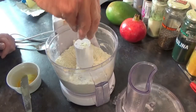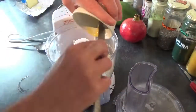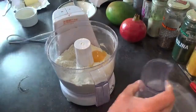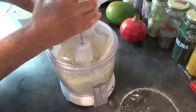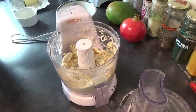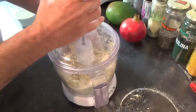When it's mixed so it resembles something like breadcrumbs, you're going to go in with your egg yolk and two tablespoons of water. Then get those mixed in. If, like me, it still seems just a tad dry, just go in with another tablespoon of water and mix it.